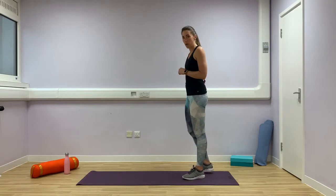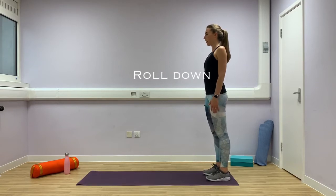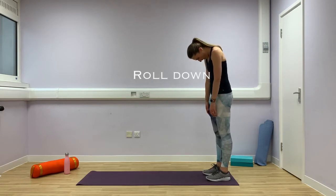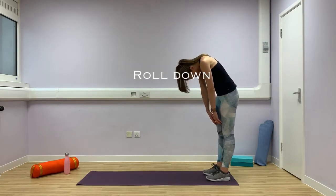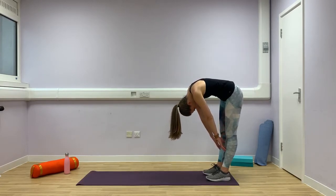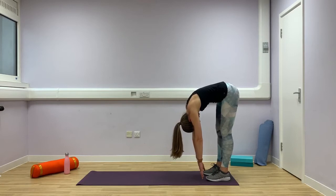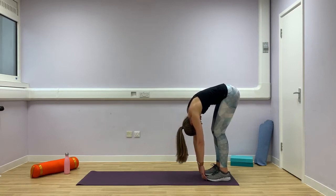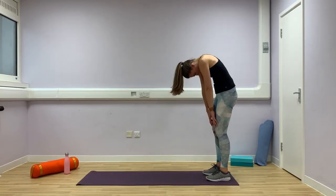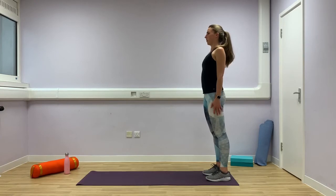So we're going to start off with a roll down. Standing at the end of your mat, standing nice and tall, drawing those shoulders back, we're going to start just nodding your chin to your chest, and then roll forward one vertebra at a time, peeling yourself nice and slowly, reaching down towards the floor as far as you feel able to. If you can touch your toes, then great. If you need to bend your knees, that's fine. Take a deep breath in, and then you're going to roll back up, stacking one vertebra back on top of the other until you come back up to the start, growing tall again.